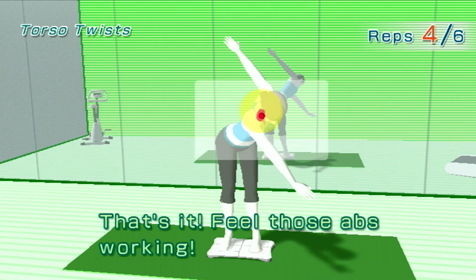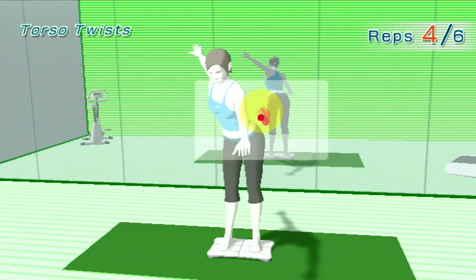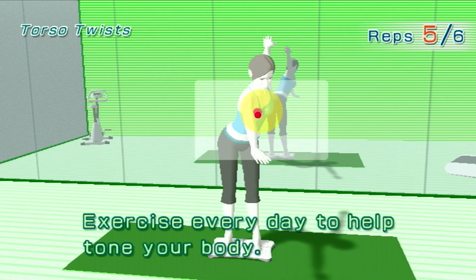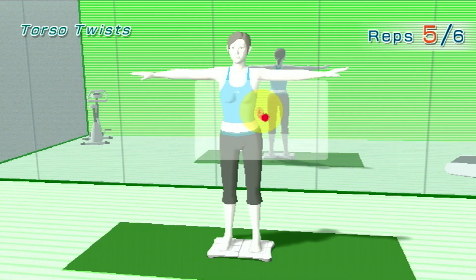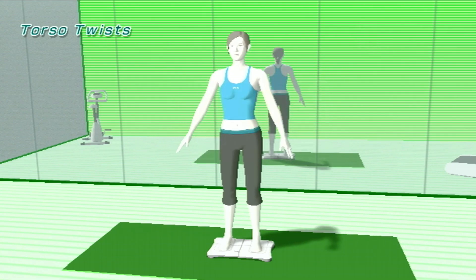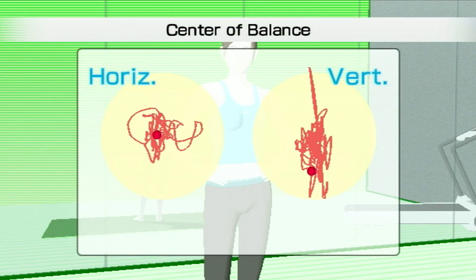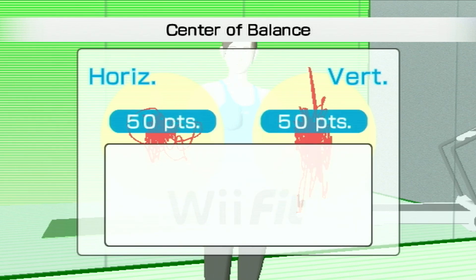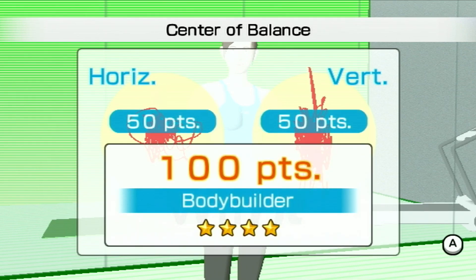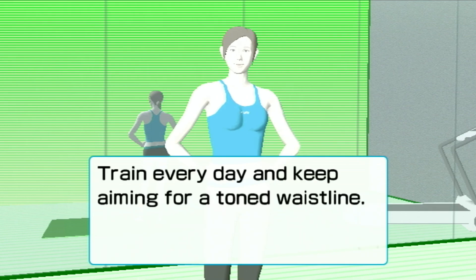That was a great workout. Try counting out loud. Great twists! I'll bet you can feel your muscles working. Train every day and keep aiming for a toned waistline.